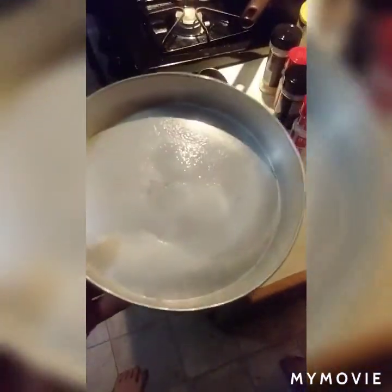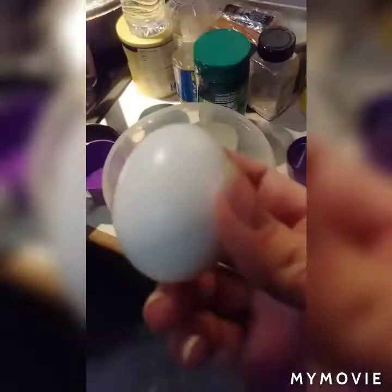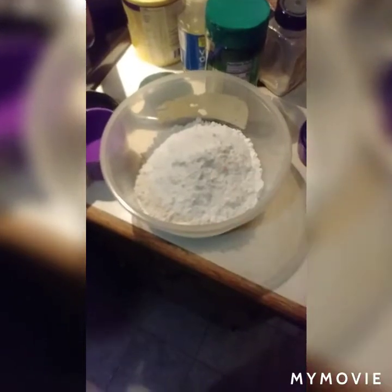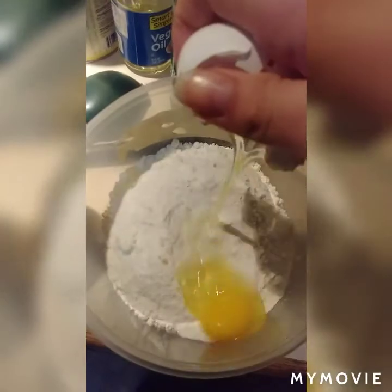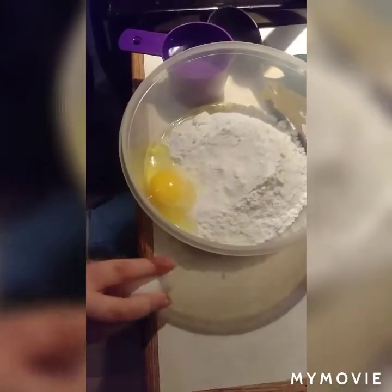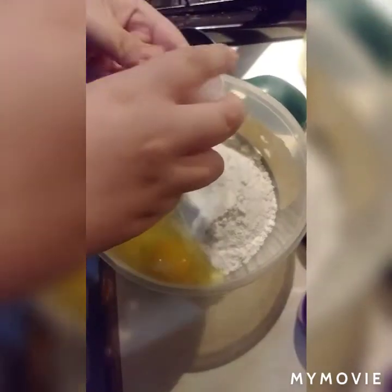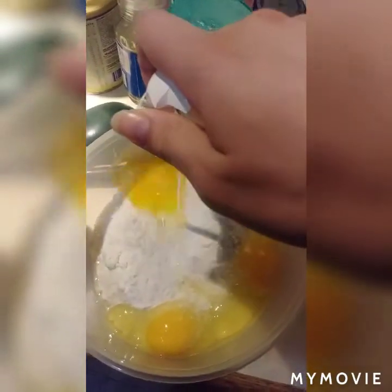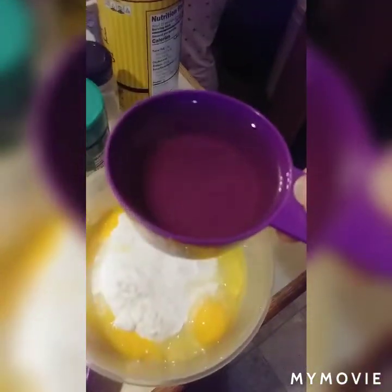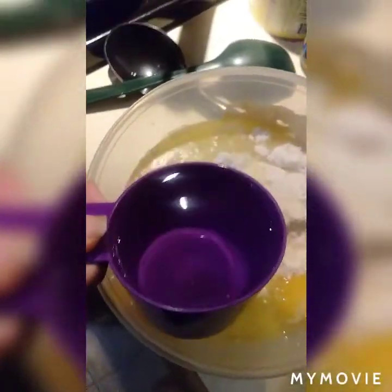First thing you do is spray it. You put the cake mix in. You want to put three eggs in here. This is the third egg. You want half a cup of oil.